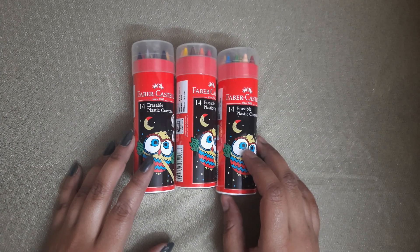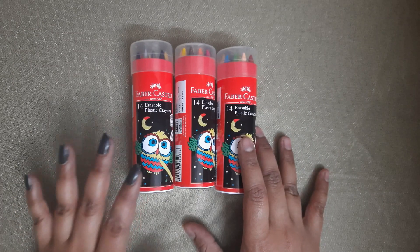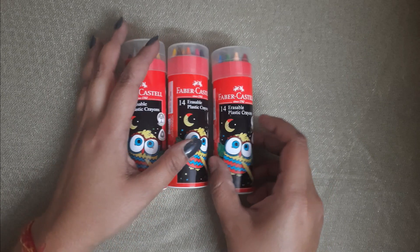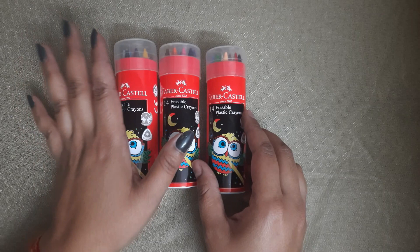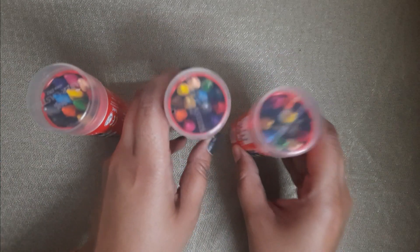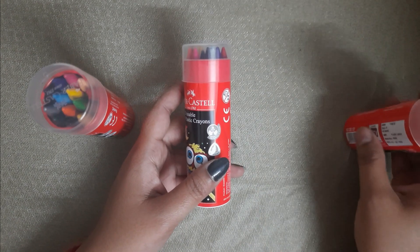Hey guys, welcome back to our channel 5 Star Unboxing! Today we are unpacking items related to children. These are our erasable crayons — you can see these are very cute crayons, and I will show you.